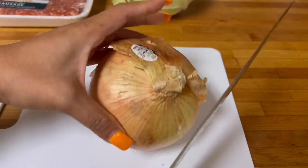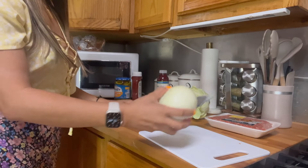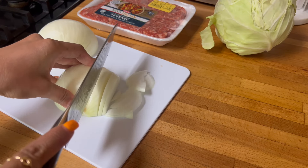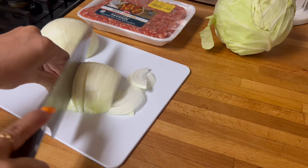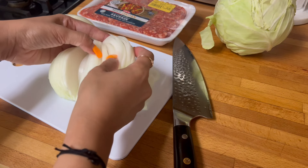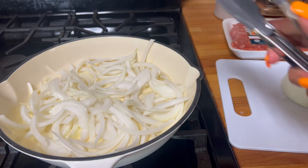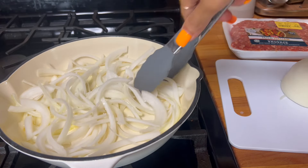Let's cut some sweet onion first. Quick slice of the sweet onion. I turned off the fire because I forgot that I need to slice the onion first. I decided to just use some — it's a lot — so I'm just gonna sauté the onion first.